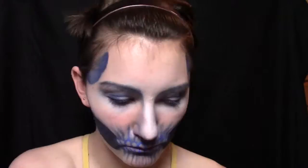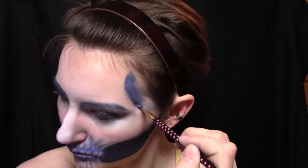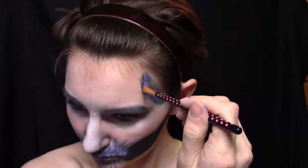We're going to take that dark blue we just used to fill in the gaps in between our jaws, to fill in the temples. You're going to just put that around the front edge of your temple and then blend it back to make that stand out a lot more.